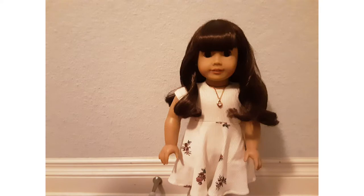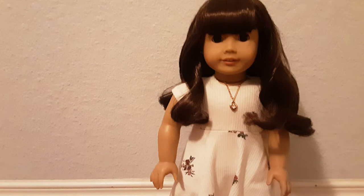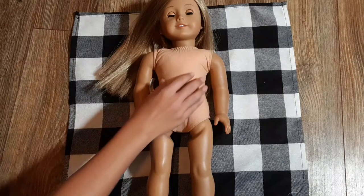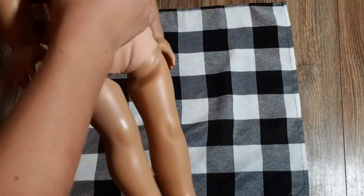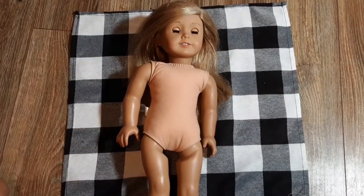Hey guys, welcome back to Dandelion Dolls! Today we're doing Part 2 of fixing up an old American Girl doll. We're having Part 2 of fixing up American Girl Isabel. Yesterday on our channel we showed you how to replace your doll's neck tie with a zip tie and how to tighten your doll's limbs, so today we're going to be showing you how to properly clean your doll.